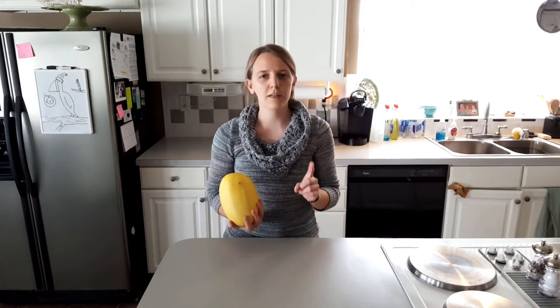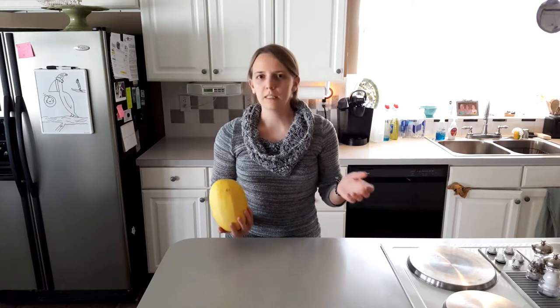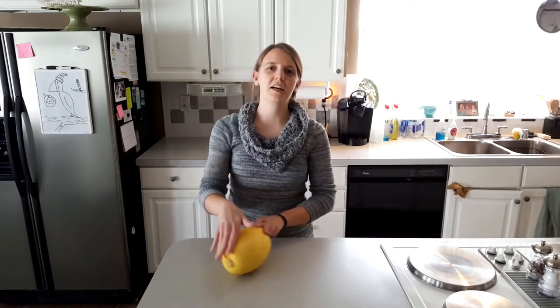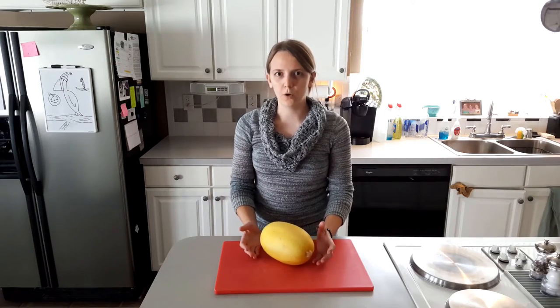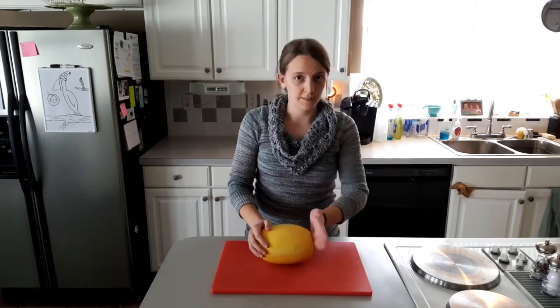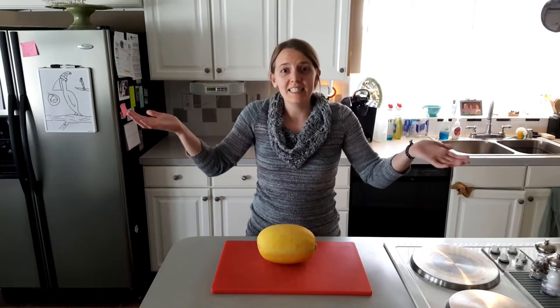I tried to look up the best way to cook spaghetti squash, and everyone seems to have their own way. So we'll figure out the best way, because that's what we do here. First, let's cover cutting this sucker in half. If you've only cooked one once, cutting it in half may have made you want to give up. But don't! Because the internet has the solution. Apparently all you're supposed to do is cut the stem off, and then just cut it in half.